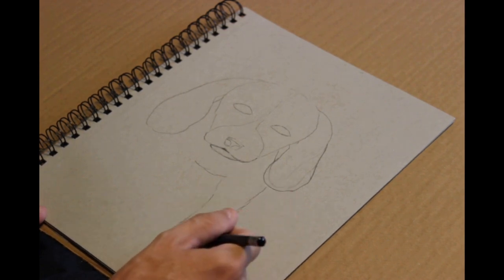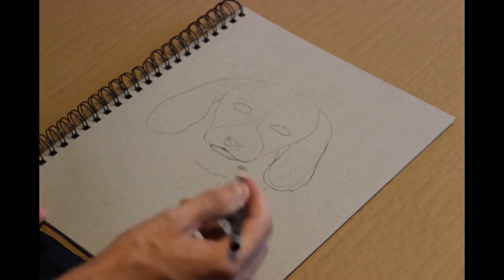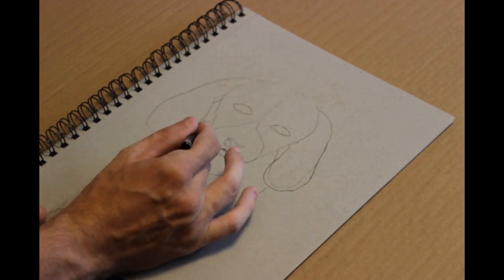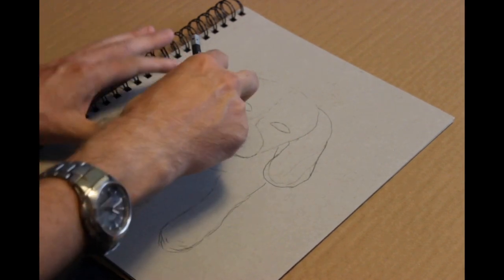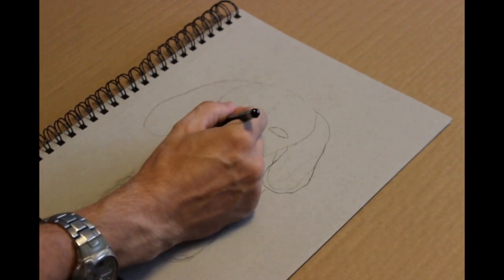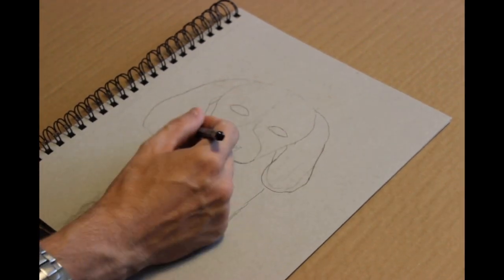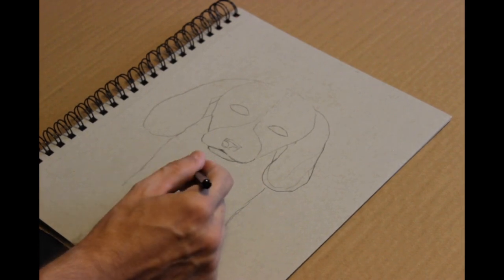Watch him doing this, especially the more traditional ones. Even the digital ones, you'll see him undo or scrap something — 'I don't like this' — and change it. But on the traditional ones you'll see him erase, and sometimes he'll throw the whole thing away saying 'I don't even like this.'